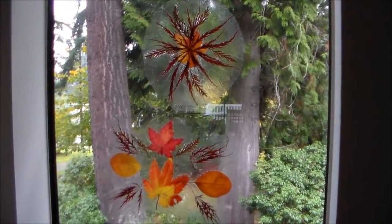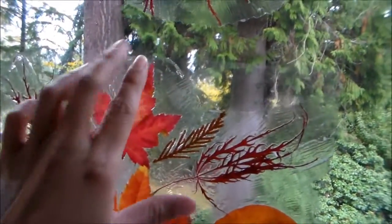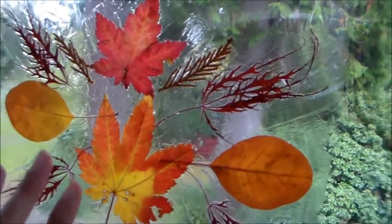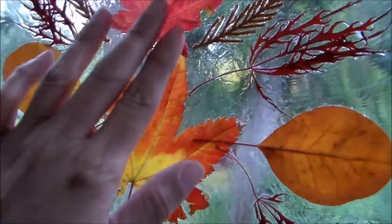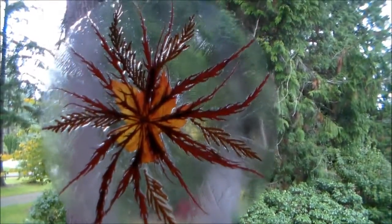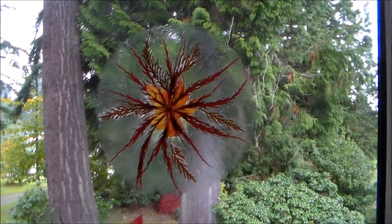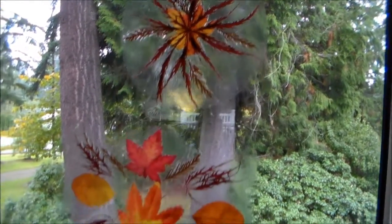Here are a couple of our stained glass pieces that we finished — they're all dry now. I went ahead and cut off the excess report cover rather than folding it over. It looks really pretty this way. The Mod Podge adds a little sheen to the leaves as well as the plastic. You can cut them into different shapes if you like, and you can hang these up as decorations in the house — any room I think will look great.